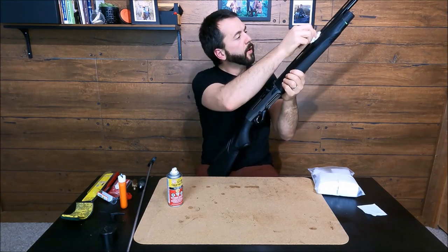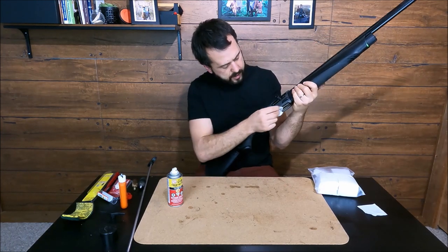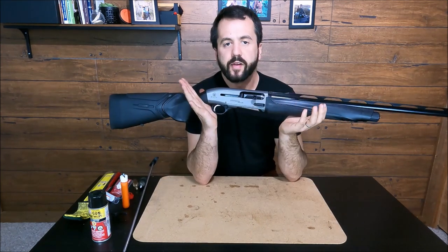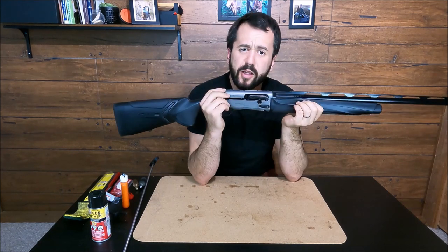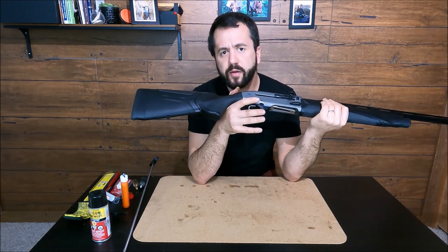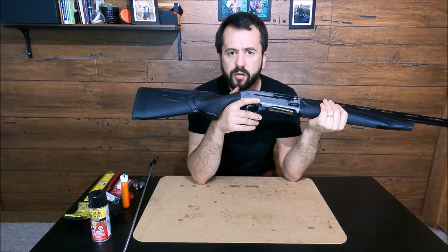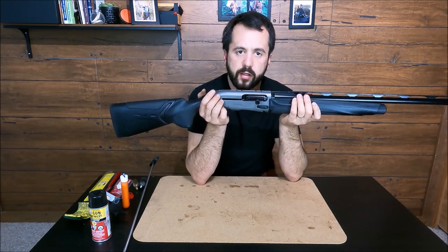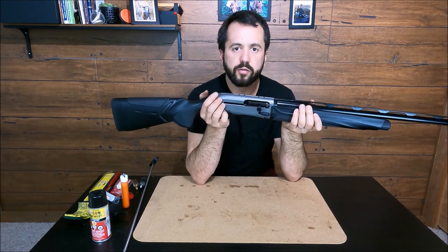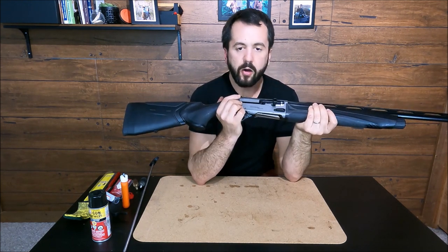Nice and clean, ready for another thousand rounds through it. How to clean your A400 — I'd like to remind you that the trigger doesn't need to be cleaned that often; you would clean that after maybe two or three thousand rounds or so. But the barrel and gas piston need to be cleaned very often. Don't forget to wipe the magazine tube, or that dirt will sit there and be harder to clean.